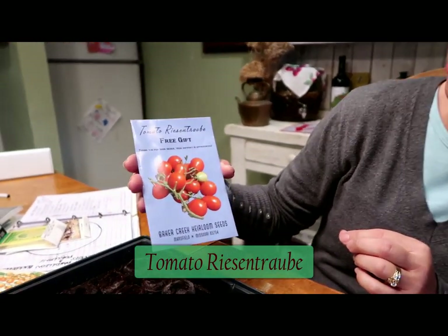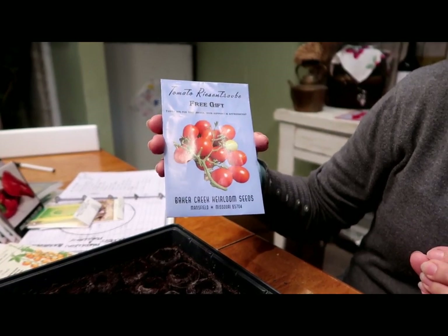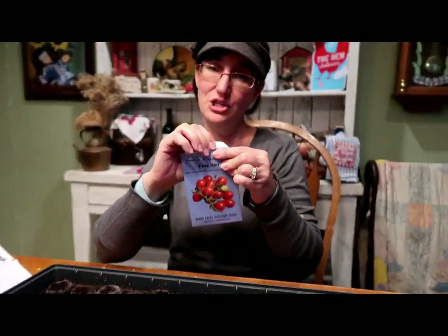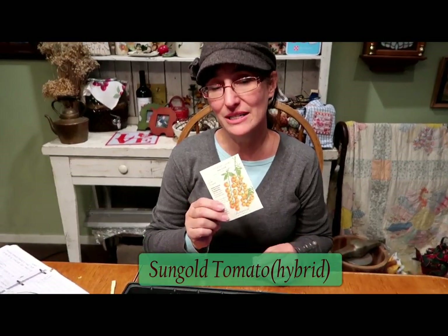I'm trying this one for the first time — Tomato Riesentraub. It's German and it means 'cluster of grapes,' so you get this little cluster of tomatoes. I'm doing that instead of one of my cherry varieties. I also did my Cherry Sun Gold tomatoes — my son loves these, they're his all-time favorite. They tend to start earlier and go longer into the summer heat, so we've had good results. This is a hybrid tomato — I'm not against hybrid, because my tomato climate is so short, with a short spring, a hotter-than-hell summer, and a short fall season, so sometimes I need hybrids that produce early or handle the heat.